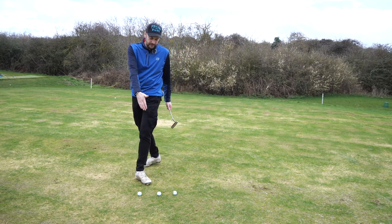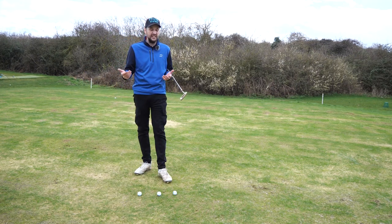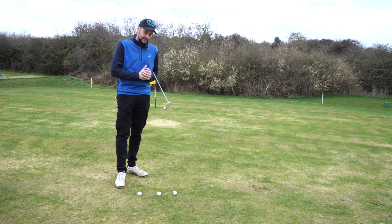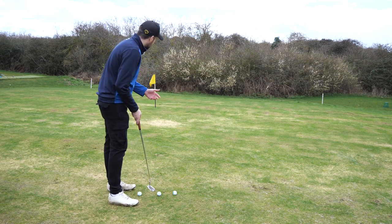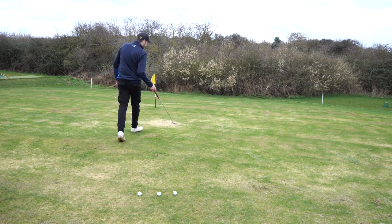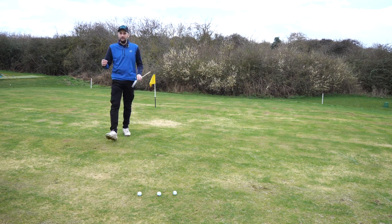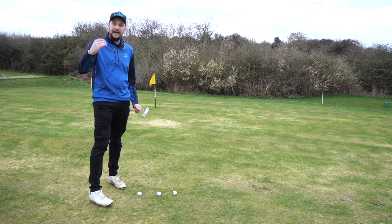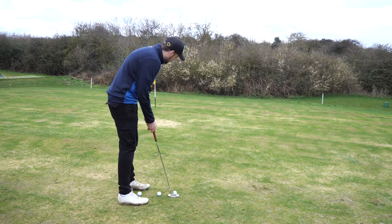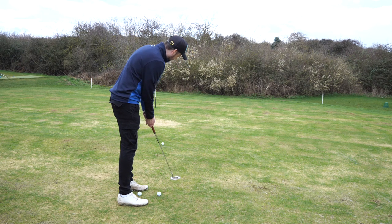Most golfers practice the same putt with three balls lined up to one hole, which is fine, but they never practice speed variation. Instead, get three balls and pick three different spots — a short spot, a middle spot, and then the actual hole. The idea is to start understanding how speed controls the putt. With the first ball, you've got your body alignment sorted, so just get used to how far it rolls.